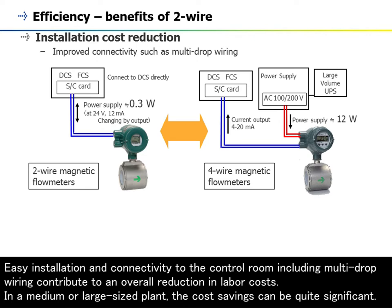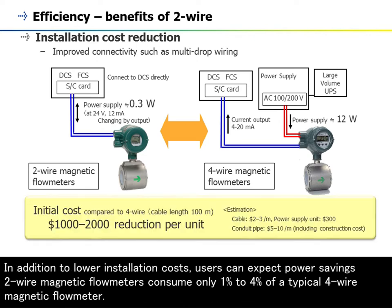In a medium or large-sized plant, the cost savings can be quite significant. In addition to lower installation costs, users can expect power savings — two-wire magnetic flowmeters consume only 1% to 4% of a typical four-wire magnetic flowmeter.